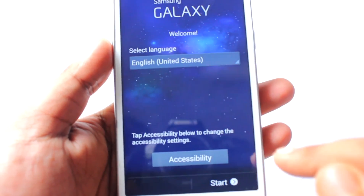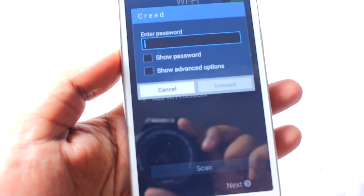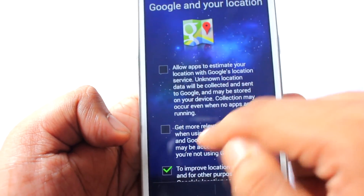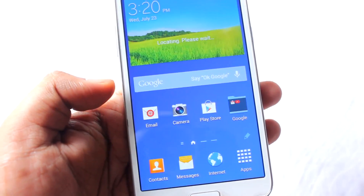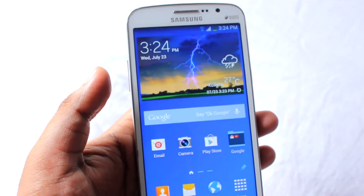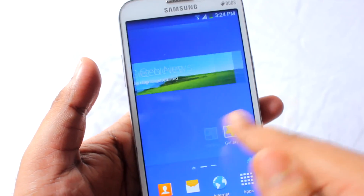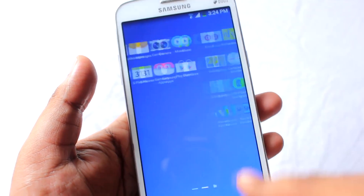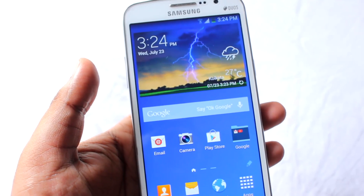Okay, it finally booted up after around 5 minutes after I did that vibrar factory reset from recovery mode. Now I will just proceed with the normal setup and enter my password. Finally the ROM has booted up after 5 minutes — it was stuck on the boot screen. I can see there is no system UI crash after the vibrar factory reset. If you still face system UI crashes, after 2 to 3 minutes of usage the system UI crash will get resolved.